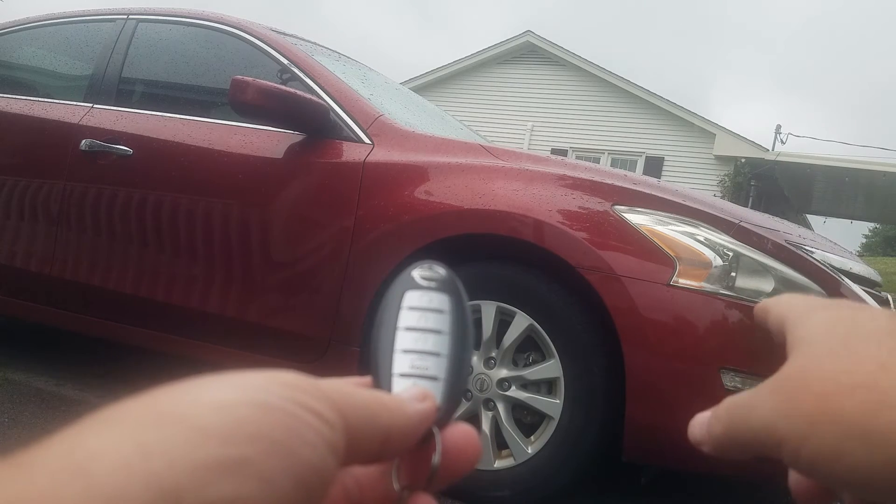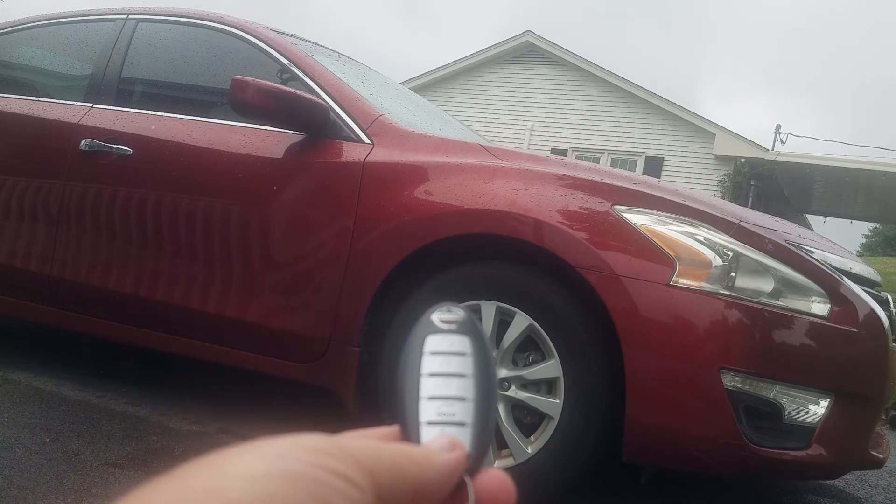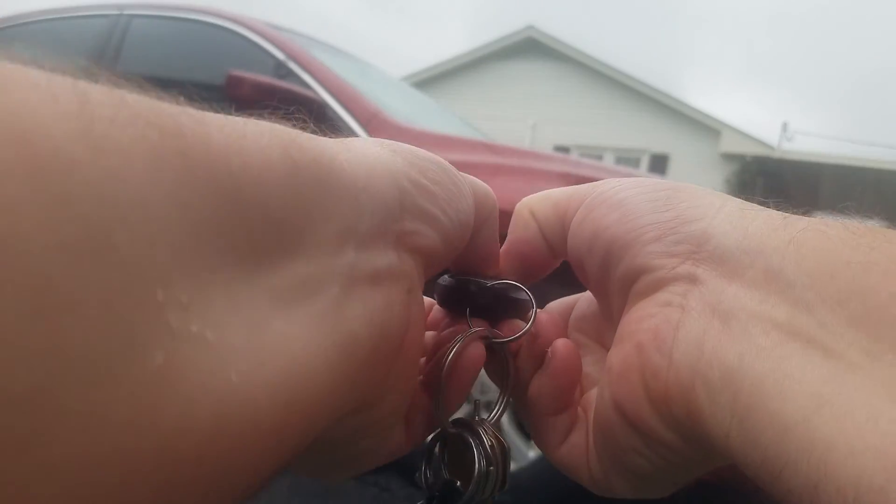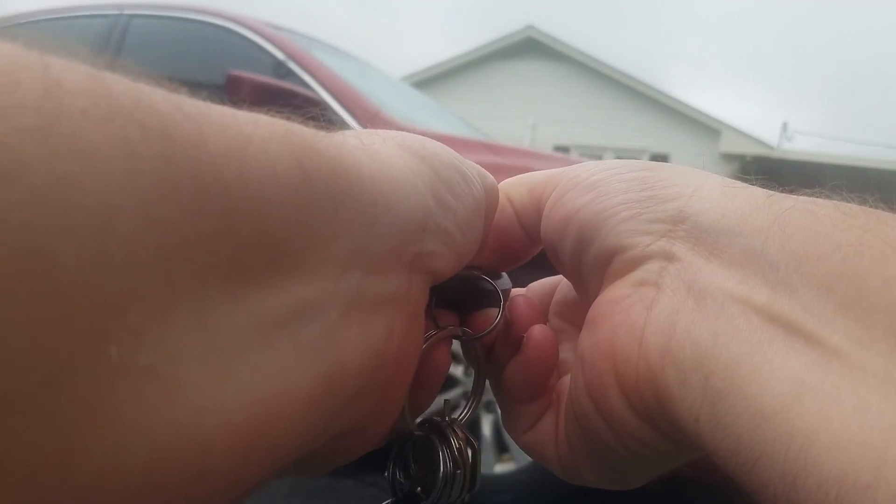What's going to happen is your parking light is going to blink 3 times to let you know it's deactivated. So let's go ahead and do that. 1, 2, 3.